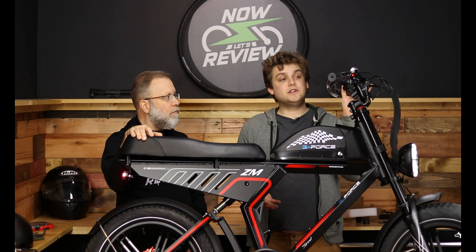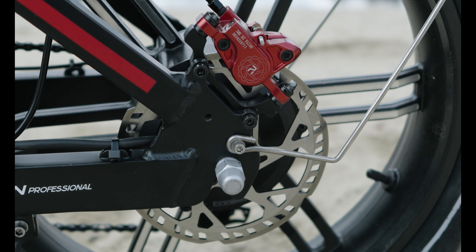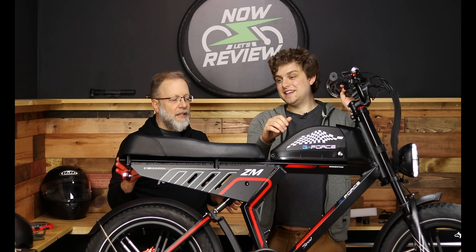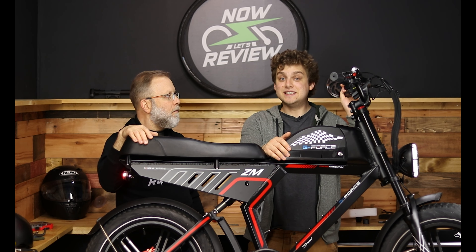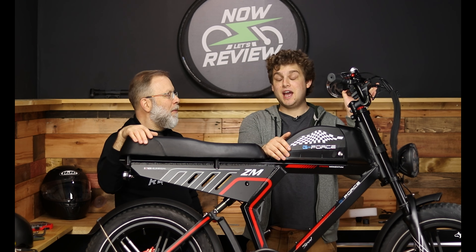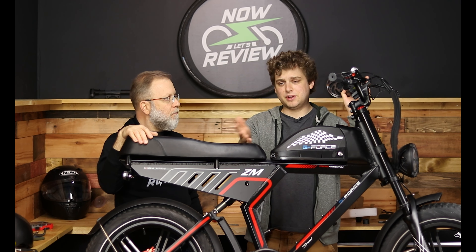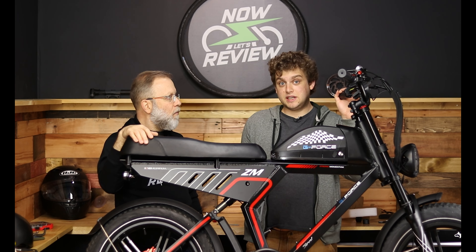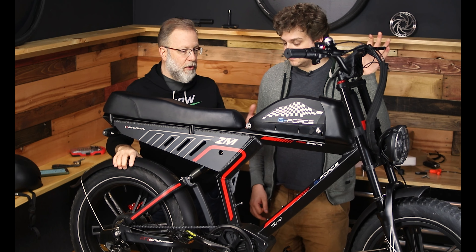The brakes: this does come with hydraulic disc brakes. I love hydraulic brakes — it's pretty much a necessity on a bike this heavy. I was trying out a bike the other day that didn't have hydraulic brakes — just manual cable brakes — and I was surprised, because with something this big and heavy you need hydraulic brakes to get the stopping power.